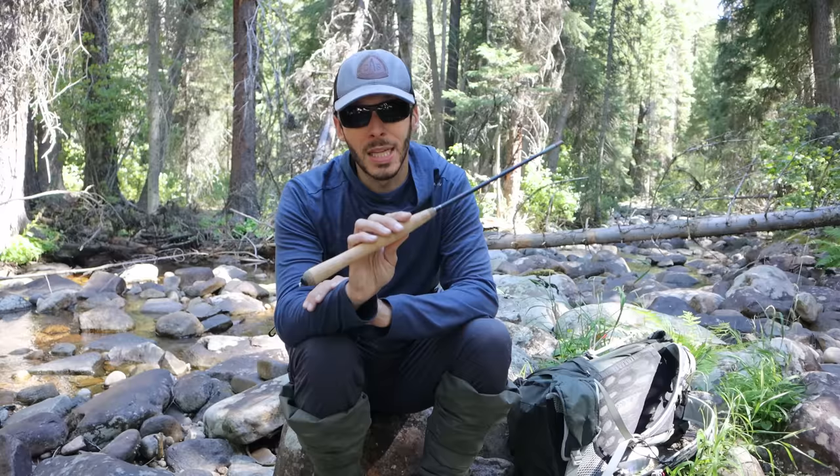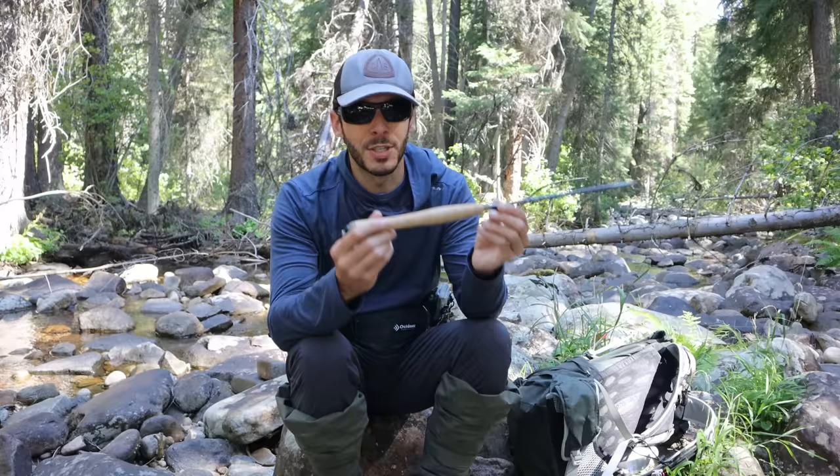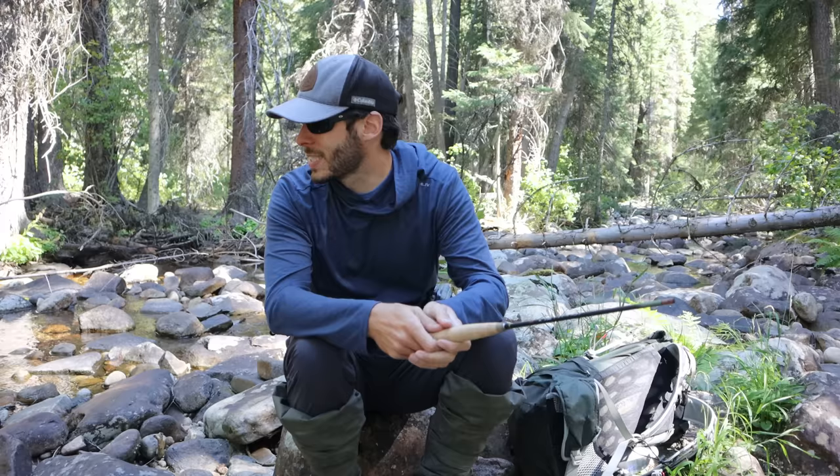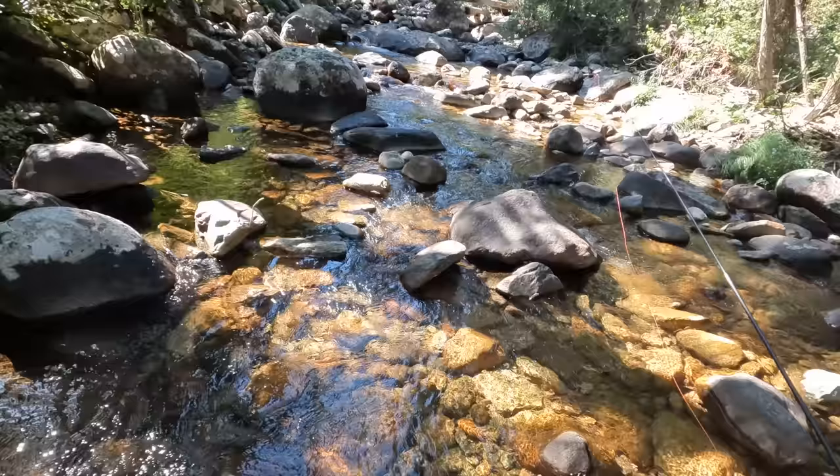I have fished this rod once before, probably in the first two or three times that I went fishing. My buddy Alex — shout out to Alex if you're watching this — who taught me how to fish Tenkara, he had one of these rods and he loaned it to me. I did fish with it, and maybe one other time apart from that. I'm excited to fish with it here and now. I think we'll do a 7-foot line on it. I don't have any 8-foot lines on me right now, so I'll put a 7-footer on and then we'll get to fishing.